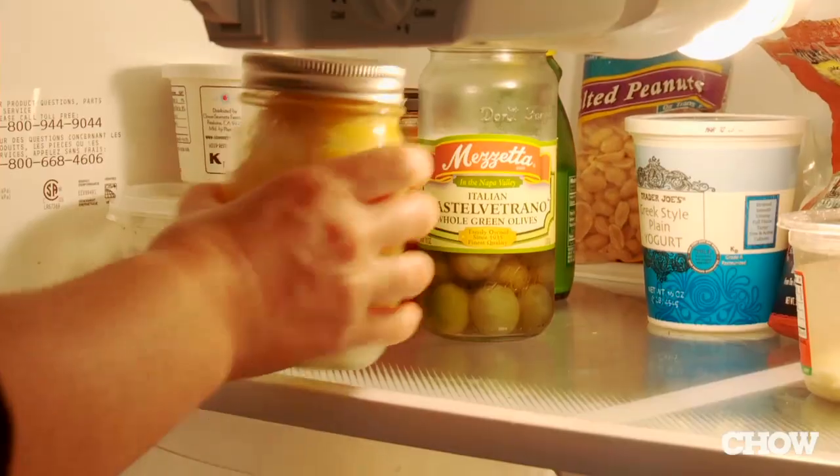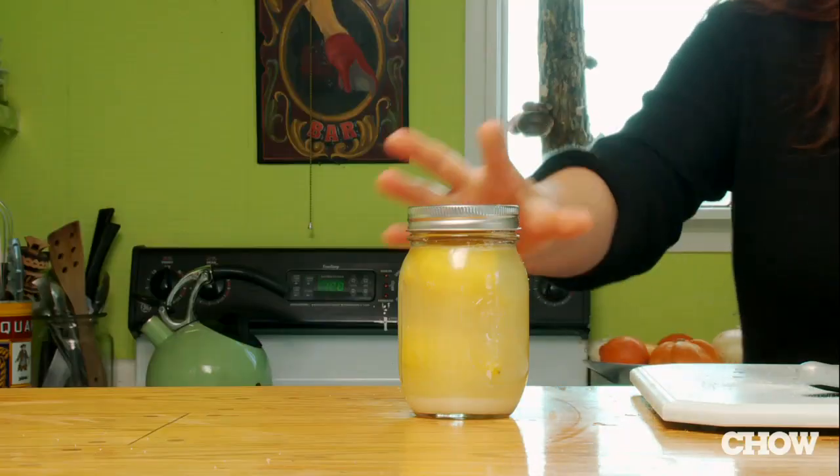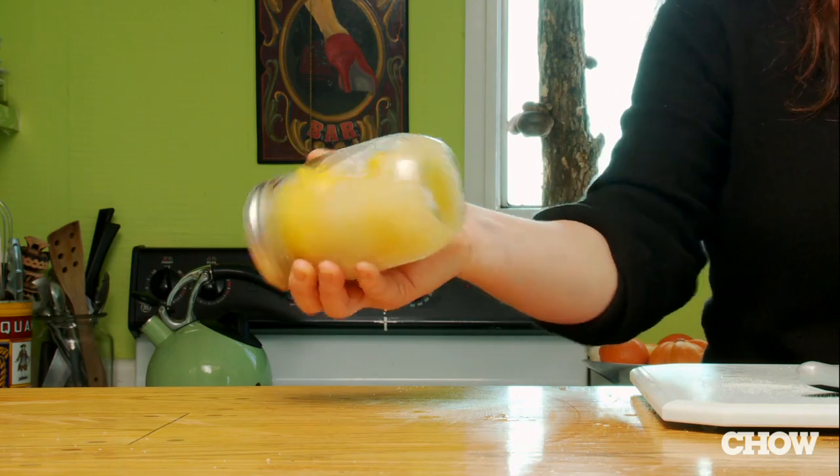Fill the jar up with fresh lemon juice. Put it in the refrigerator, and remember every once in a while turn it over so that the salt is mixing through. In about three weeks, you'll be ready to use these.